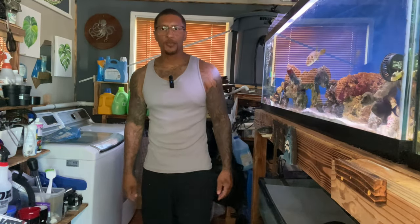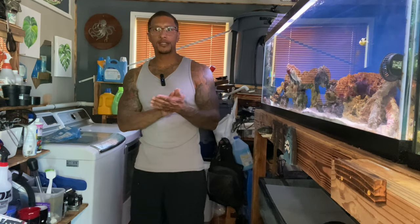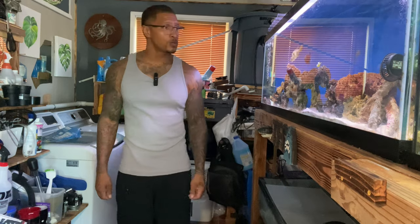Hey, what's up everybody? Thank you for tapping in with me again today. If you're new to the channel, my name is Cleveland. This is the video that I was waiting on — we had a little detour just a minute ago, but this is the one that I really wanted to do.